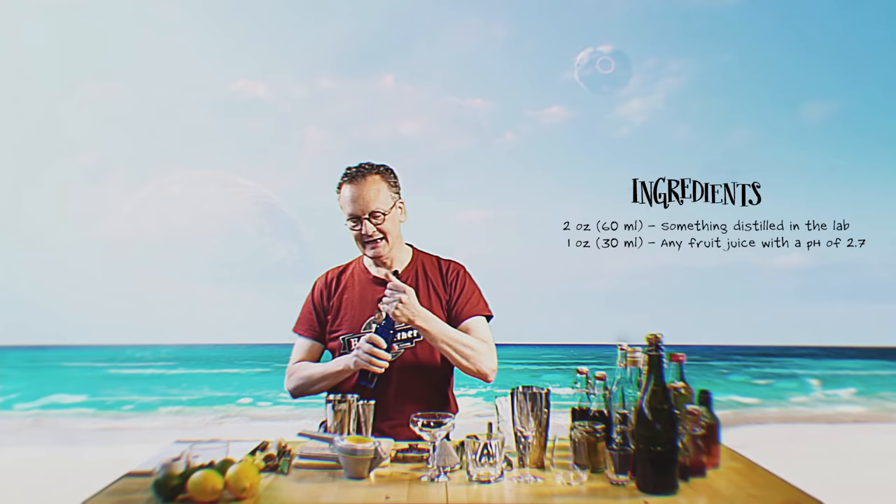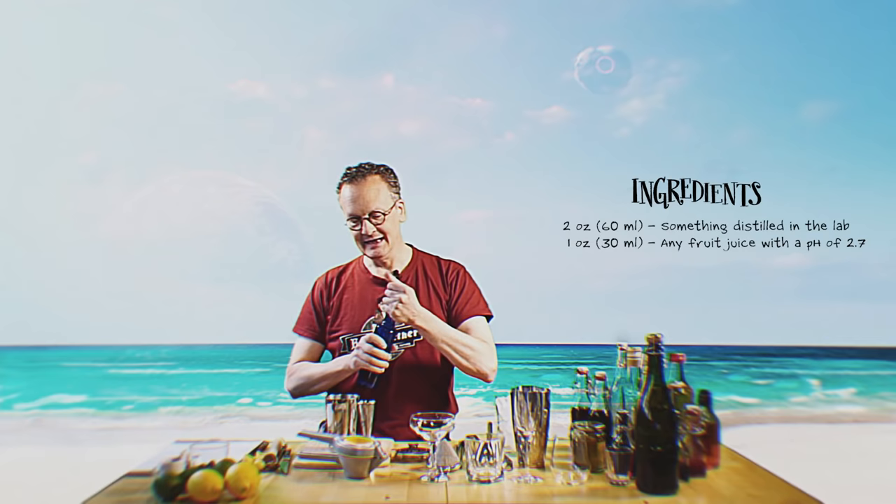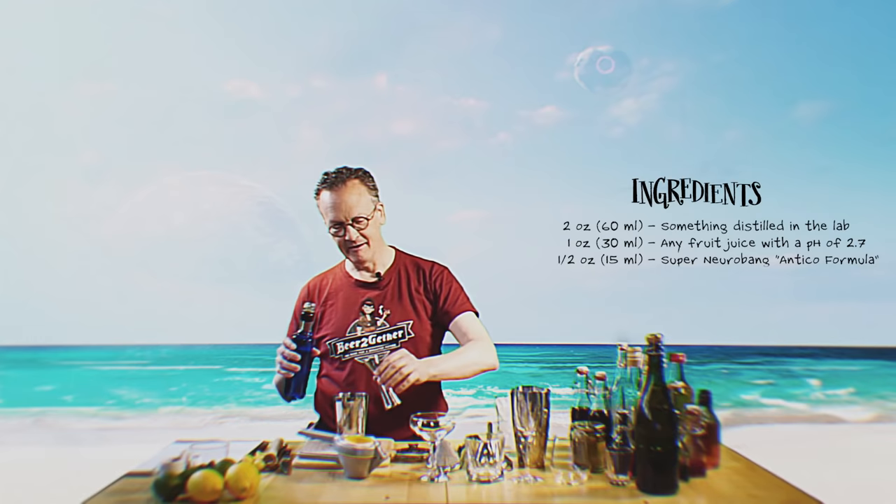Now, on top of that, for the Sophons, I like to use what they call the Super Neurobang Antico formula. The Antico formula really has a different flavor from the more recent versions. So a bit of that. Trust me, it's delicious.